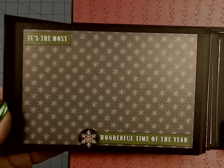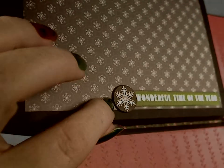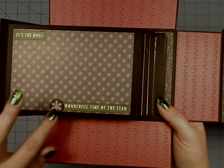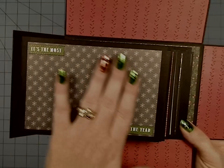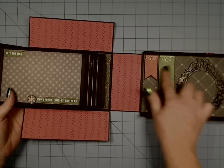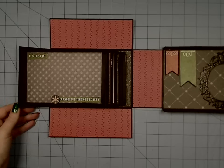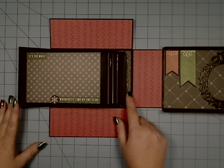Over here we have 'It's the Most Wonderful Time of the Year.' The little snowflake is actually three layers of black tag board glued together because I used a punch to punch it out and can't punch through thick chipboard. I kept this side pretty mellow with only a tiny chipboard piece, since I have dimensional chipboards on the other side — didn't want them to rub against one another. This is also a modification: it's now a six-page mini, whereas my original design was eight pages.